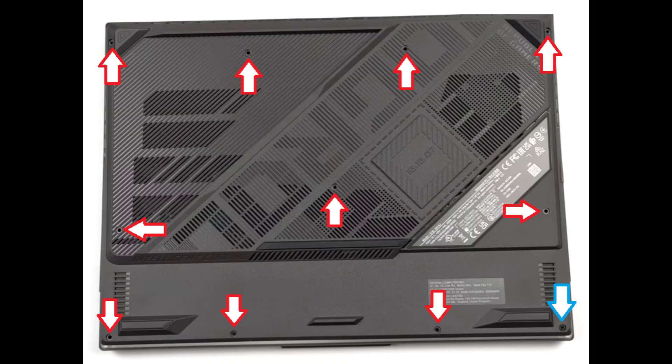After you have the screws removed, take a small flat pry tool and start in that corner near the blue arrow, and pry the seam of the bottom case up from the rest of the computer. Don't put the pry tool too far in — you could damage some internal components. Keep it on the edge, go nice and slow but firm, and you'll be able to get that bottom case off.